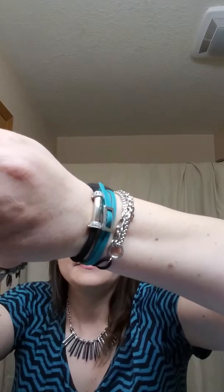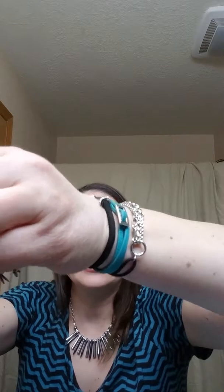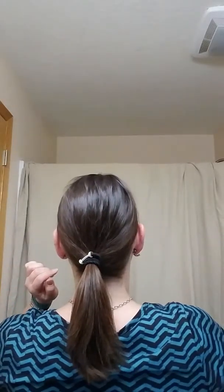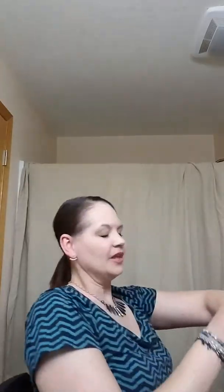Speaking of bracelets, I've got an arm party going on here. I actually have two of our hair tie bracelets — this is the chenille. They can easily go into your hair as a ponytail holder. I will attempt to give you a visual. You can also wear bracelets by themselves, stack them up, and have all sorts of fun with them.